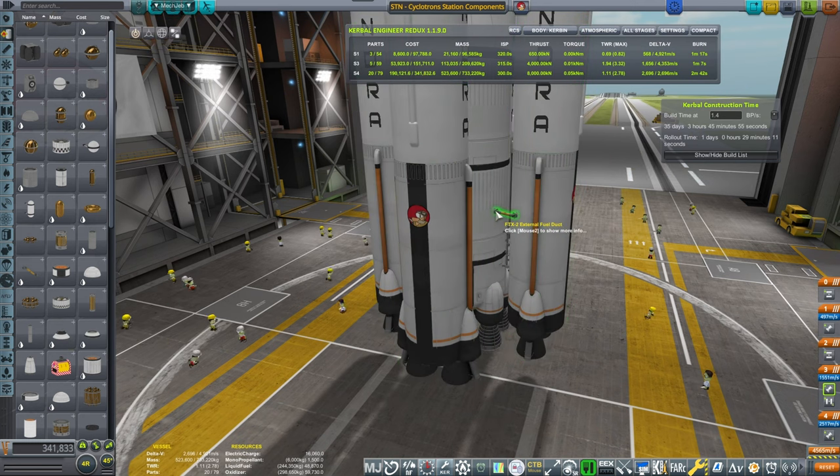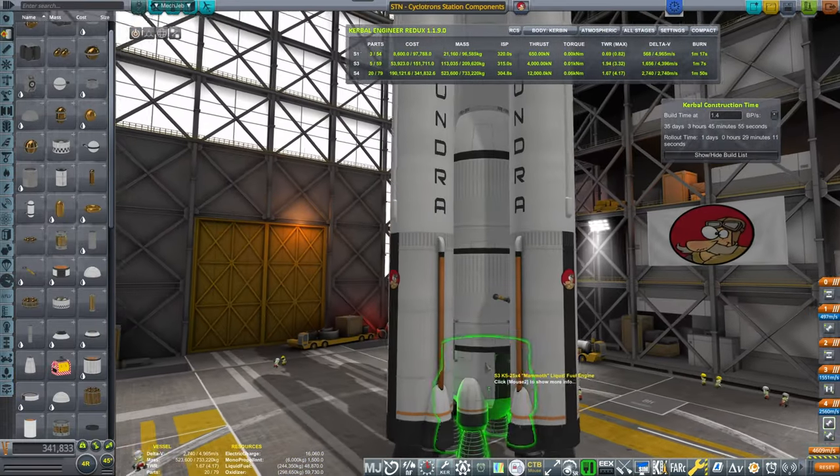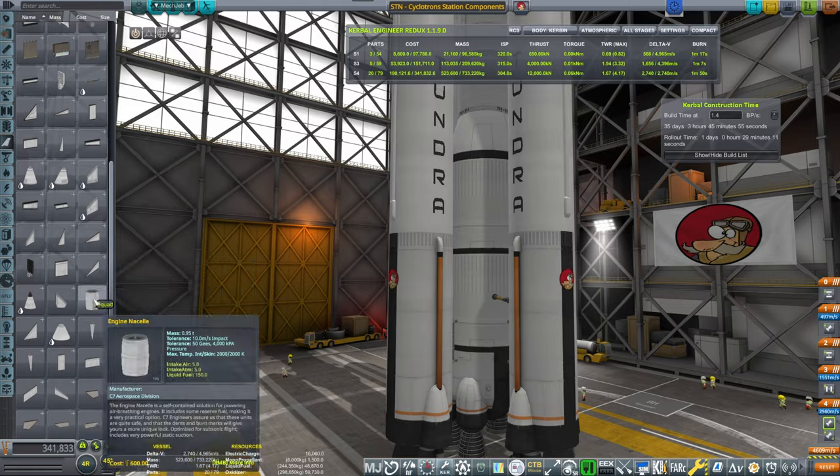Perfect fuel lines. And onion staging — all four will be feeding into the central stack. That gives us 5,000 meters per second, which is more than enough.